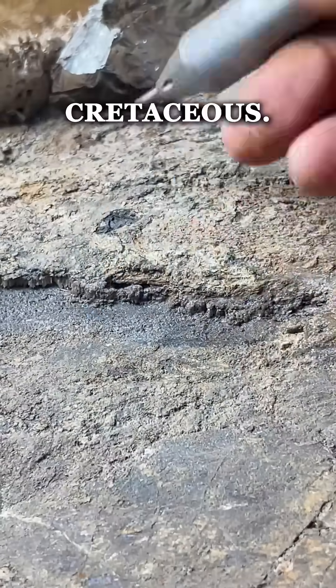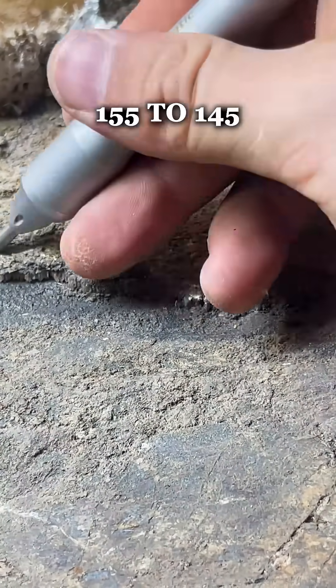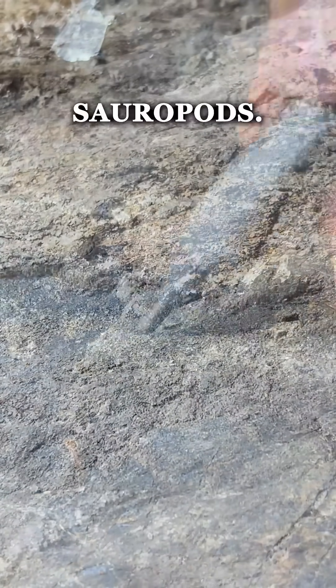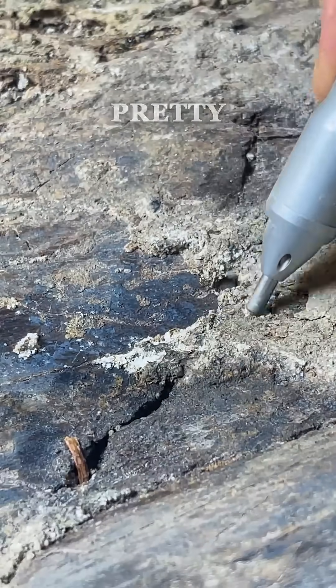Hell Creek being late Cretaceous, this is actually late Jurassic, which is about 155 to 145 million years ago. These were pretty large sauropods — they really got to 25 to 66 feet long, pretty massive.